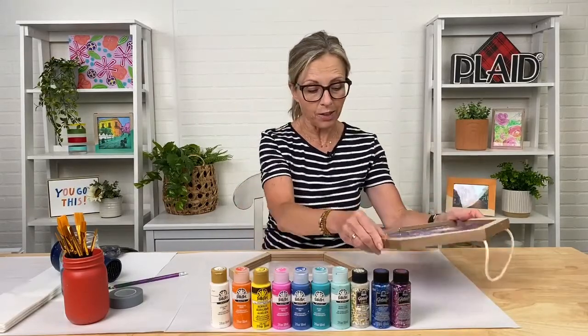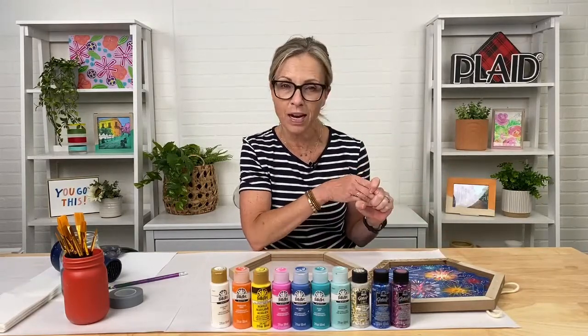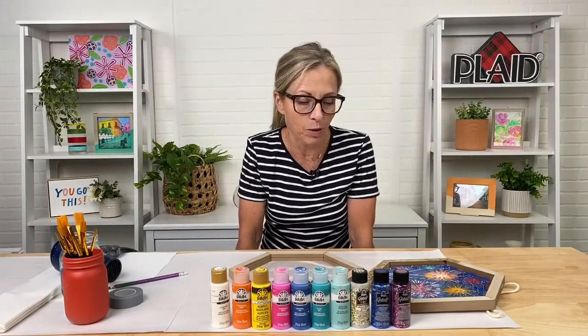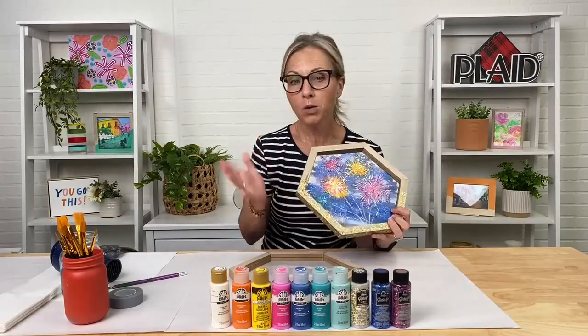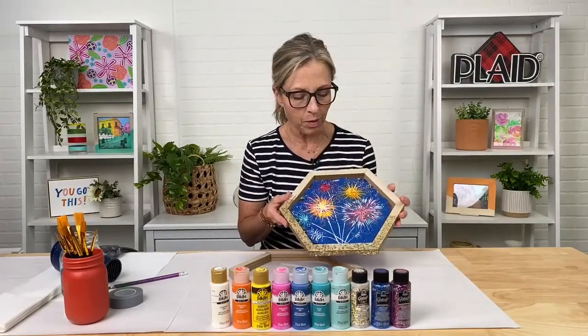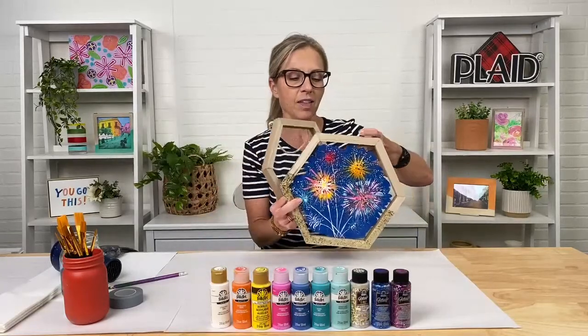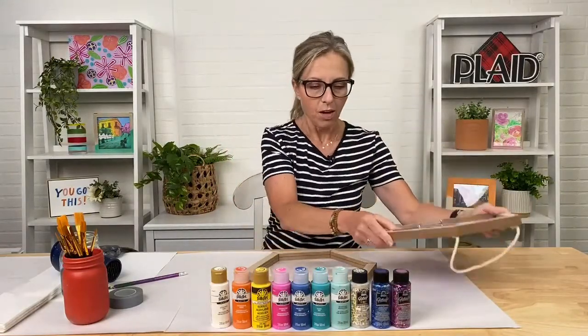KT is in the studio and she will answer any questions you have — if you want me to speed up, slow down, or hold up the painting, just put that in the comment section. For tonight's class, we are painting on something a little unique. Most of the time we paint on canvas, but today we're painting on a really unique plexiglass wall hanging that you can hang up in your home.